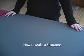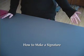Hi, I'm Megan and welcome to the Bookmaking Show. On today's episode, I'm going to be showing you how to make a signature.